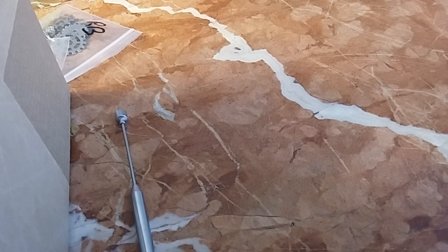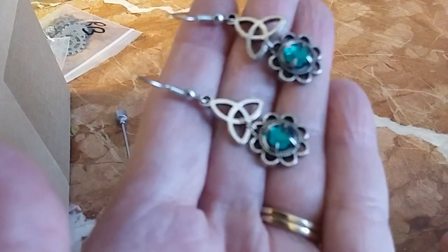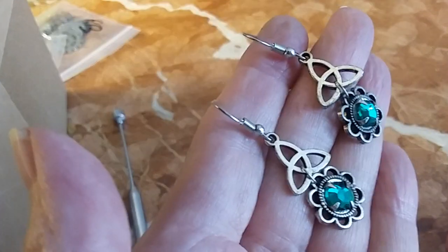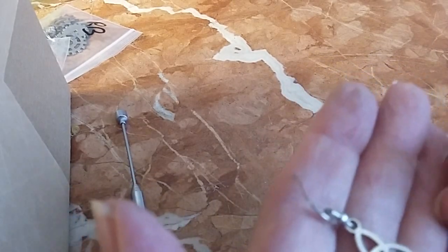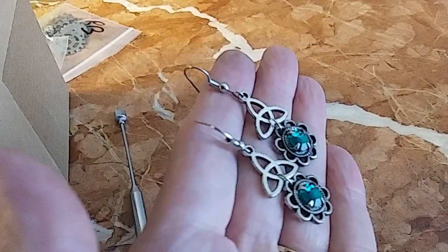This is very Celtic looking with a green prong-set stone and that trinity knot. We'll do these for five — they're very pretty.